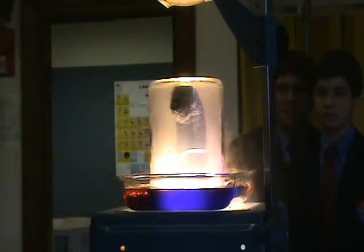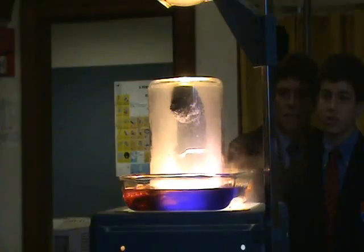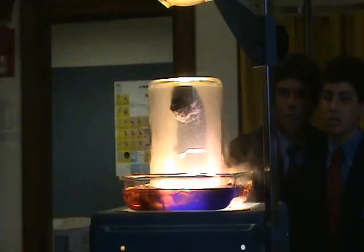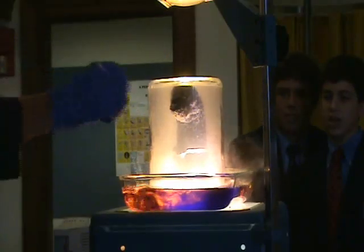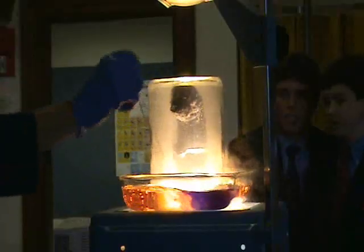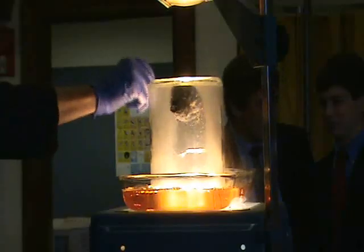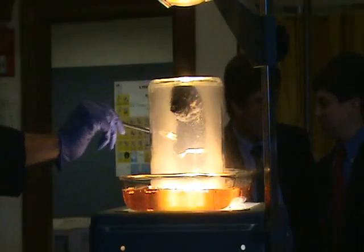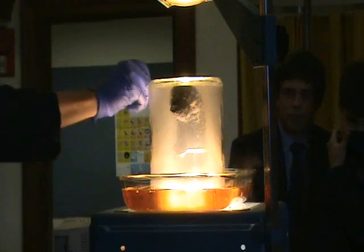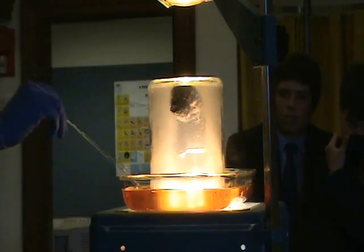What else are you seeing? Volume change — gas being evolved. Is there a new solid being produced? Yeah, we've definitely got a black solid in here. Another color change — look at our indicator. It was purple, and now it's bright yellow. That indicates a pH change. The gas that's being given off is causing another chemical change: a pH change in that indicator.